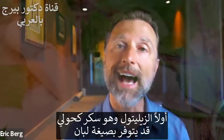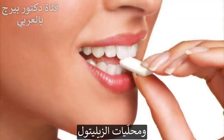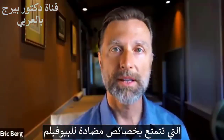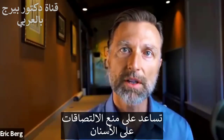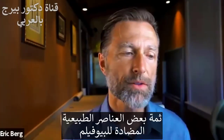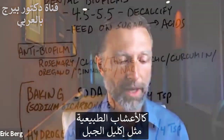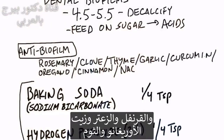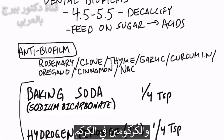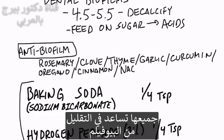A couple things I want to mention. Xylitol — the sugar alcohol — as in xylitol gum and xylitol sweeteners, have anti-biofilm properties. They help suppress adhesions to your teeth, so if you're going to chew gum, make sure it's xylitol. There are also natural herbs that are anti-biofilm: rosemary, clove, thyme, oregano oil, garlic, curcumin — which is in turmeric — cinnamon, and a compound called NAC. All of those can help reduce biofilms.